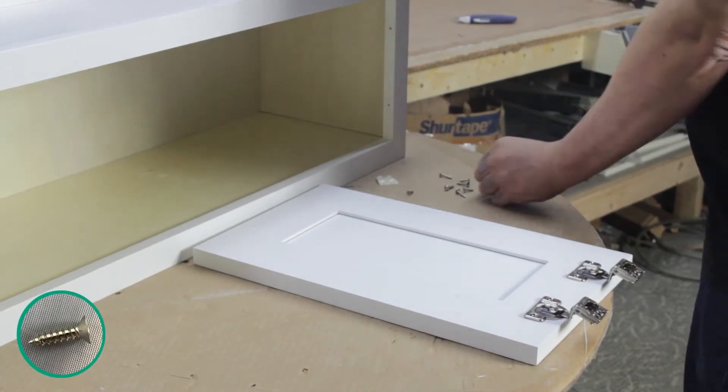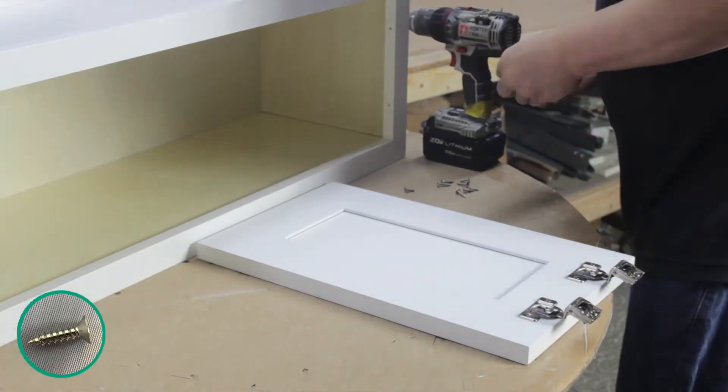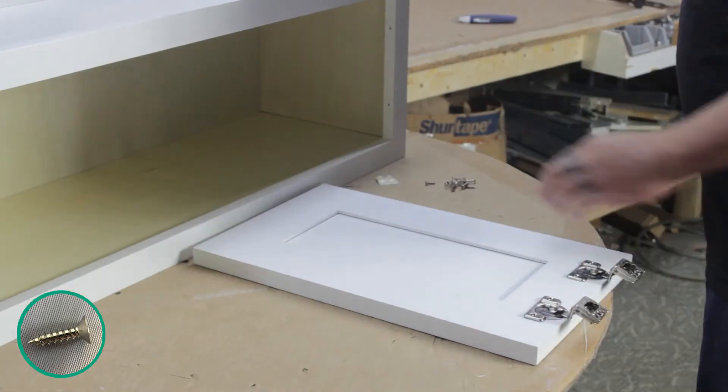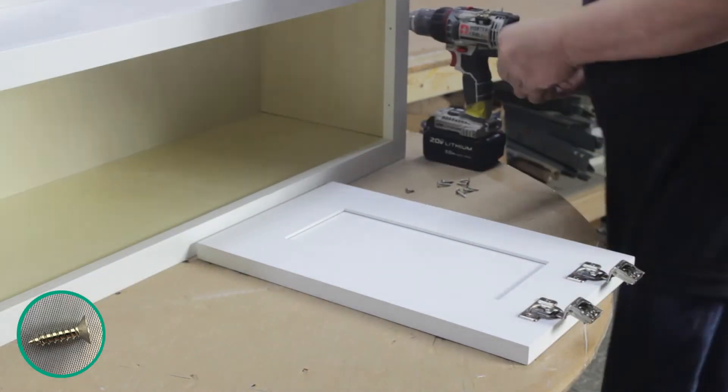Place the door face down and set each hinge into place, making sure the holes on the hinge line up with the holes on the door. Fasten them down with two screws each. Then place a rubber bumper in each corner on the door opposite your hinges.